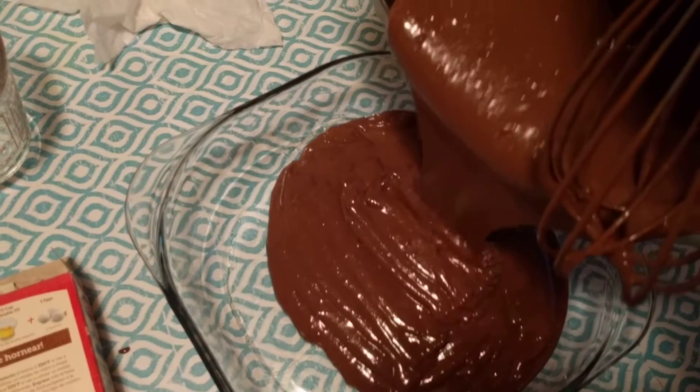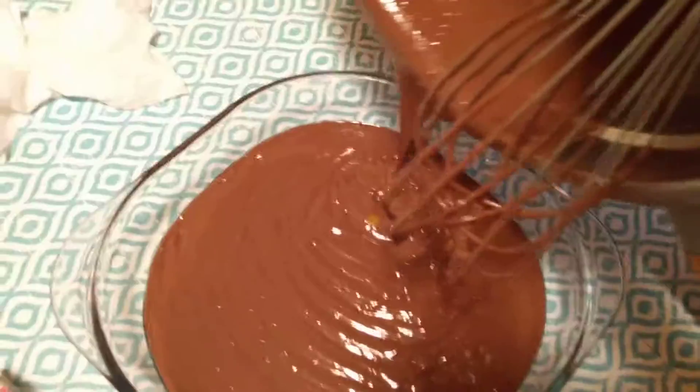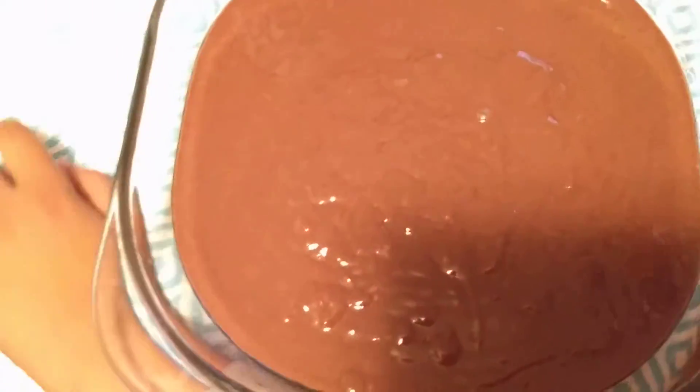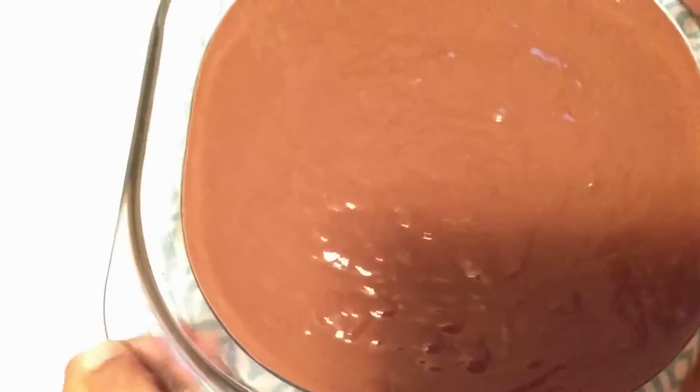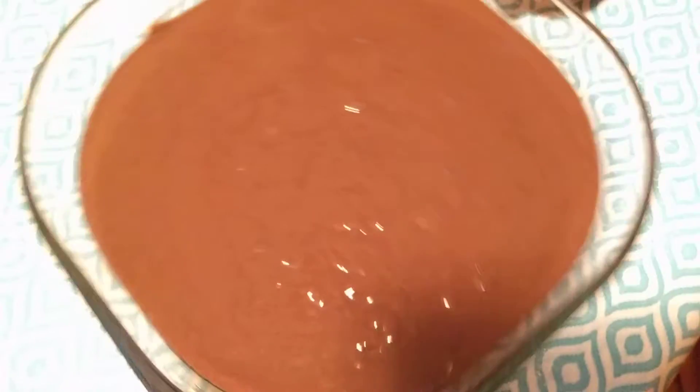Pour it. Now we are going to grease the oven. We are going to pour and grease the oven. We are going to put this in the oven and for a few minutes — 30 minutes.